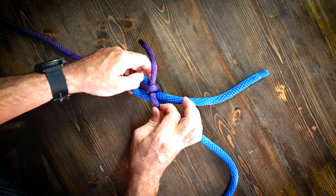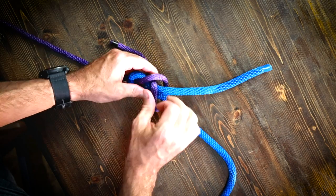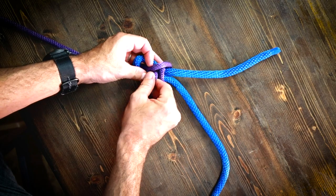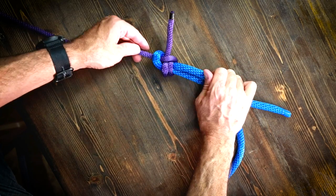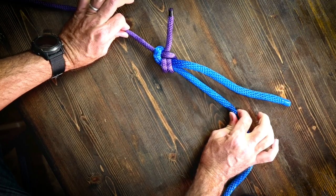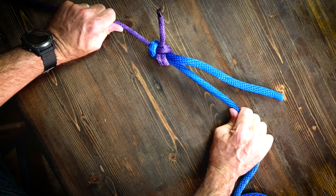One way to make it a little bit stronger is to do a double loop around here — that's a double sheet bend — and then dive it through. It gives a little more friction to the whole thing. Much stronger right there.